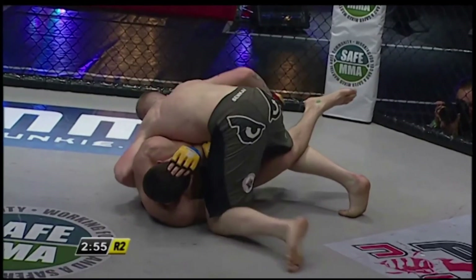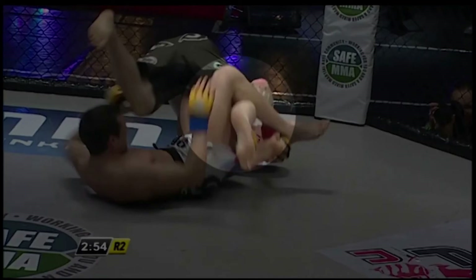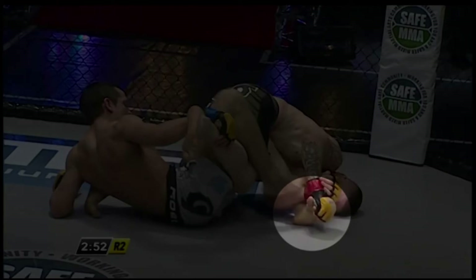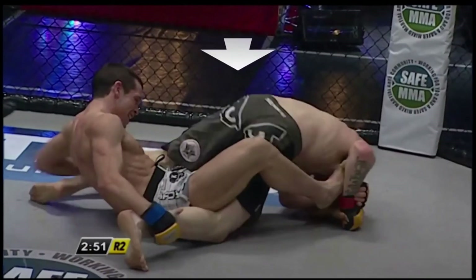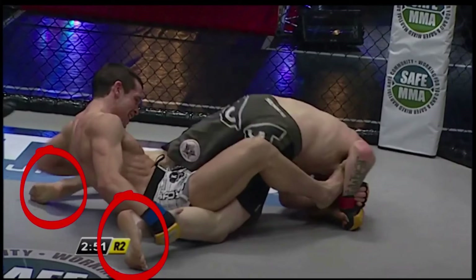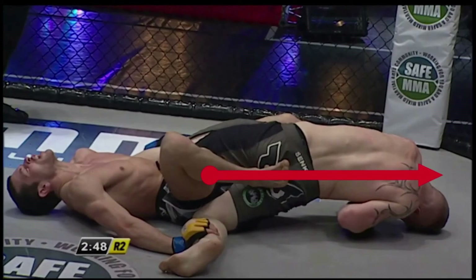He reaches for the foot with his right hand and once he is confident in the grip, he rolls and tries to lock up the figure-4 grip on the foot. Notice that the leg Paul put back into half-guard is now going to be used like a hook to pull him back into top position. His grip is perfectly positioned on the foot with his palm over the side of the foot and covering the smallest of his opponent's toes. As he goes belly down, he applies pressure to control Ryan and his feet are posting out either side to prevent Ryan from turning.